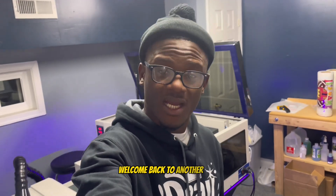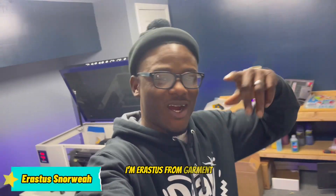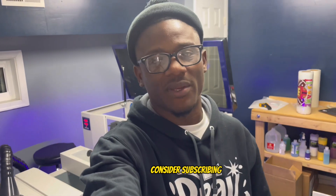What's going on everybody, welcome back to another awesome video. I'm a racist from Garment Creations and on this channel you get tips and tricks to amplify your heat printing business, so if you're new here consider subscribing.